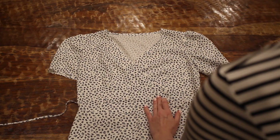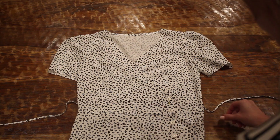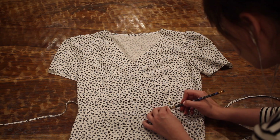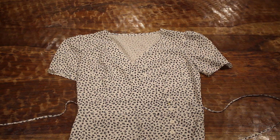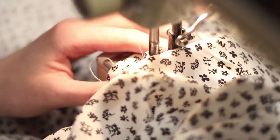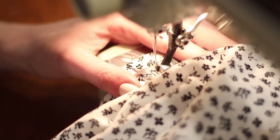The dress is now constructed and it's time to add the buttons. I went ahead and tried the dress on to check where it would overlap best and fit me best, and then I'm marking where the buttons and buttonholes should go. I'm using five buttons because that's what it looked like the Rouje dresses use, so I'm sewing my buttonholes and then using a needle and thread to sew all of my buttons on by hand.